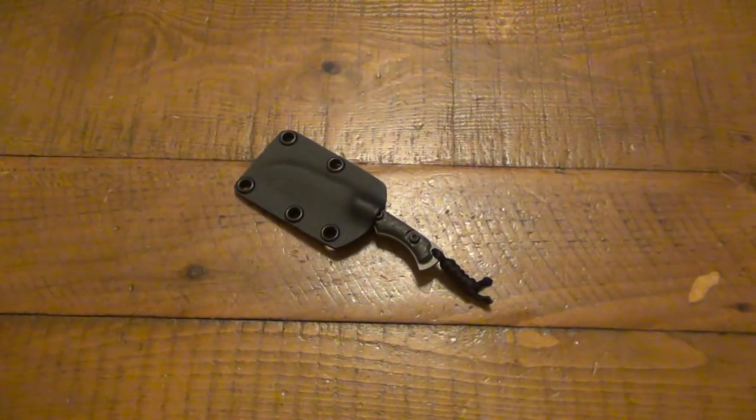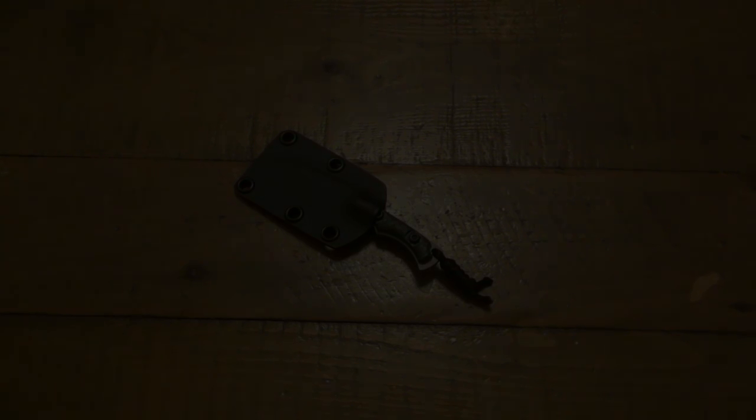So if you guys got new neck knives, let me know what you got recently. And again, trades — if you've been doing some trading lately, let me know what you traded for, what you gave up, what you got for it. Thanks for watching, hope you guys have a great day, and I'll see you soon. Take care.